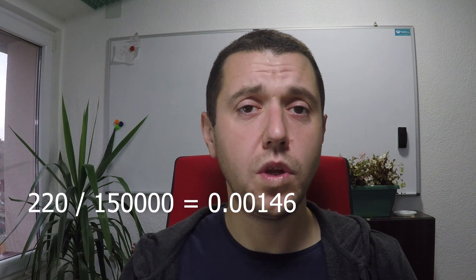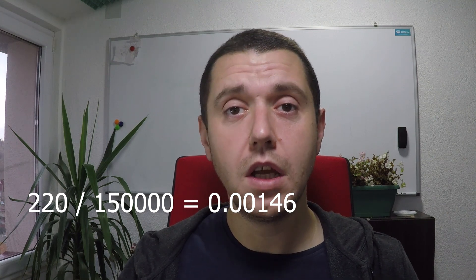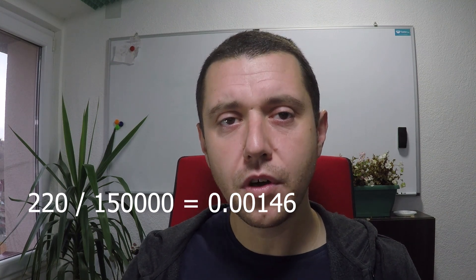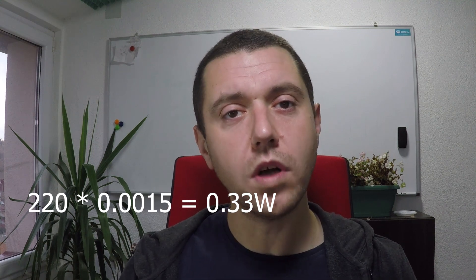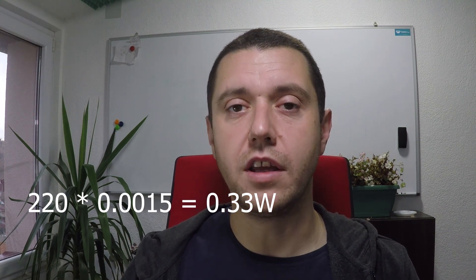In the case of the 150k ohms resistor, we can determine the current that the LED runs by dividing the voltage with the resistance. By dividing 220 with 150k ohms, we get a theoretical maximum current of about 1.5mA. With this current, the resistor will dissipate about 0.3W, which is slightly over its rating.